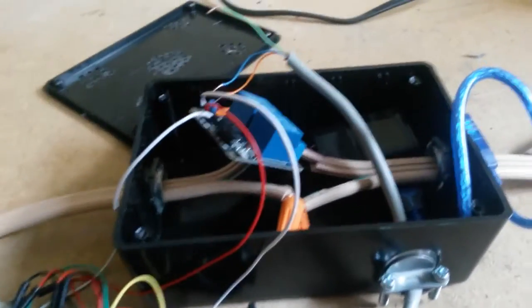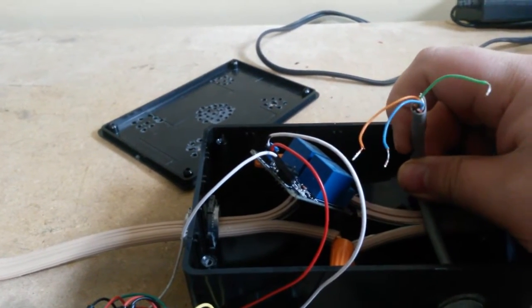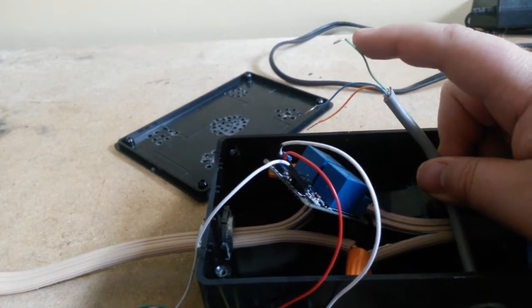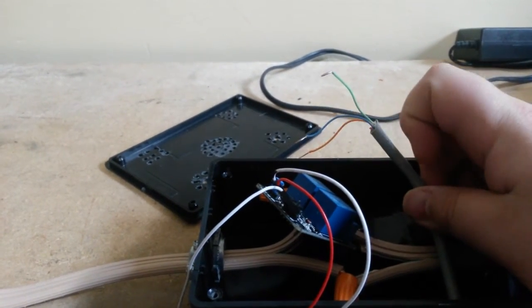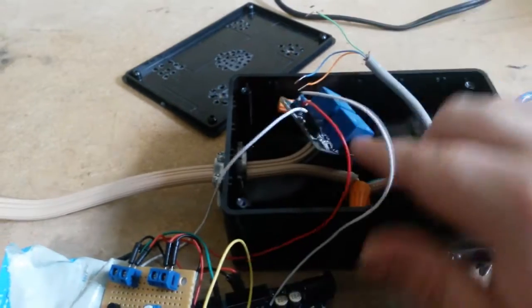To make things a little bit easier I went ahead and took everything out of the box. I've disconnected my sensor - my sensor data wire is green, my power is orange, and my ground is blue. That just runs on the 3V off the Arduino.